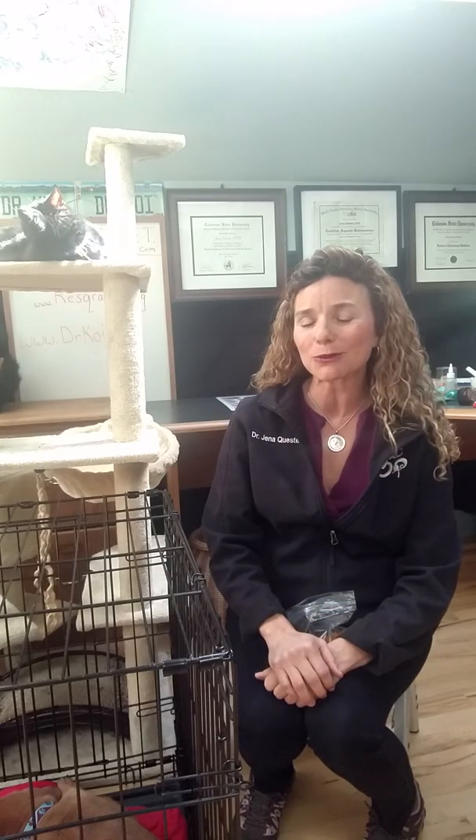Please leave comments down below so that I can answer more of your questions. If this has been helpful to you, please subscribe to my YouTube channel, The1DrQ — T-H-E-1-D-R-Q. We'll see you right here next time with more secrets and tips on how to get the most amazing relationship you ever thought possible with the animals in your life. Take care now, bye-bye.